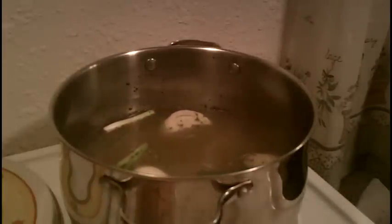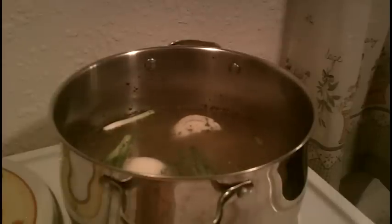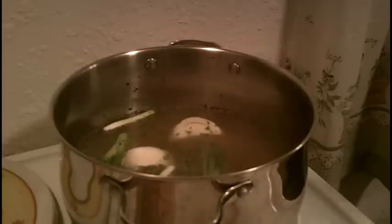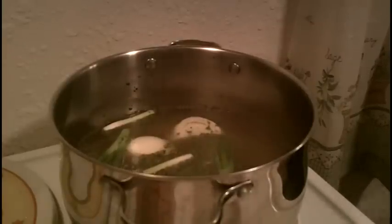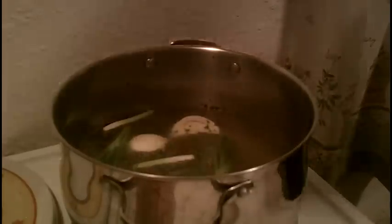We're going to have an awesome, wonderful chicken broth for our chicken and dumpling soup that is just going to be beyond compare. Next we're going to add our chicken — and this is really up to you. I like chicken breast, so I have boneless skinless chicken breast that we're going to cook and use for our chicken and dumplings.